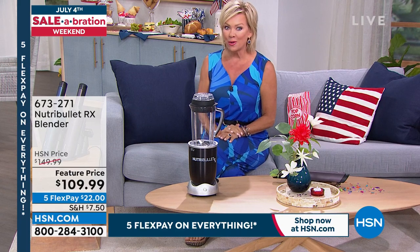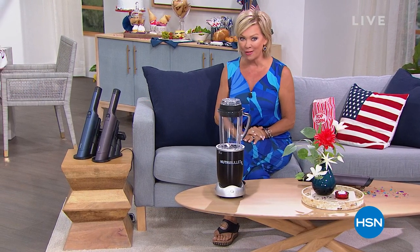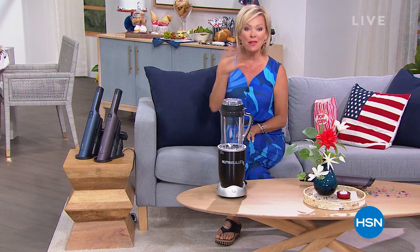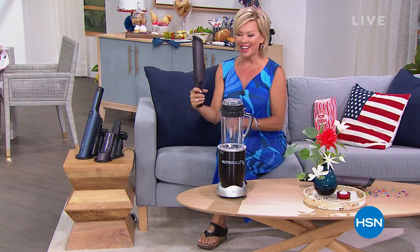We also want to share our finest value of the day. I don't just own the Shark Wand Vac — I own two of them, but I own the old model. You're getting the new model. It's the first time we've ever done it as a Today's Special. Let's take a look.